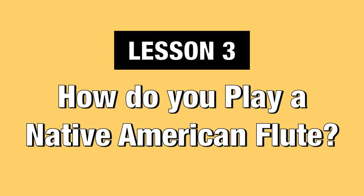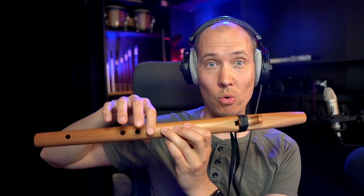Lesson three: how do you play a Native American flute? Playing the Native American flute is actually very simple at the basic level. In short, place your fingers over the holes to choose which note you want to play, and then blow air through the mouthpiece up here. The fipple flute design makes producing a good tone much easier compared to a side-blown flute, since you don't have to worry about shaping your lips and directing the airstream.